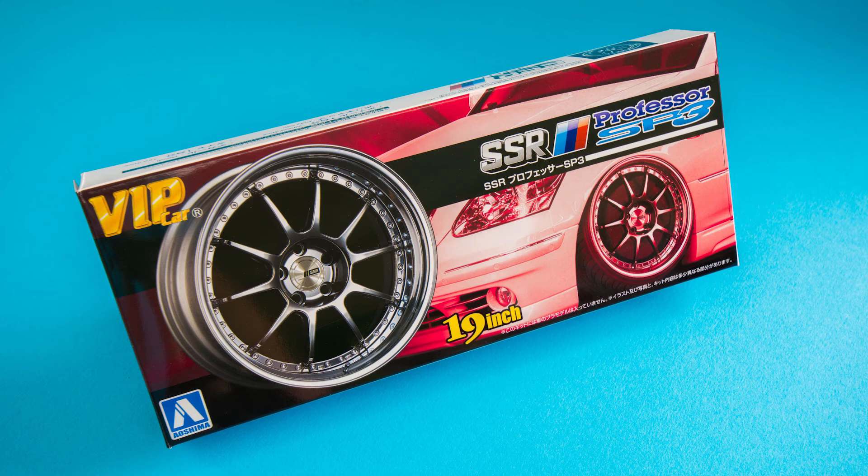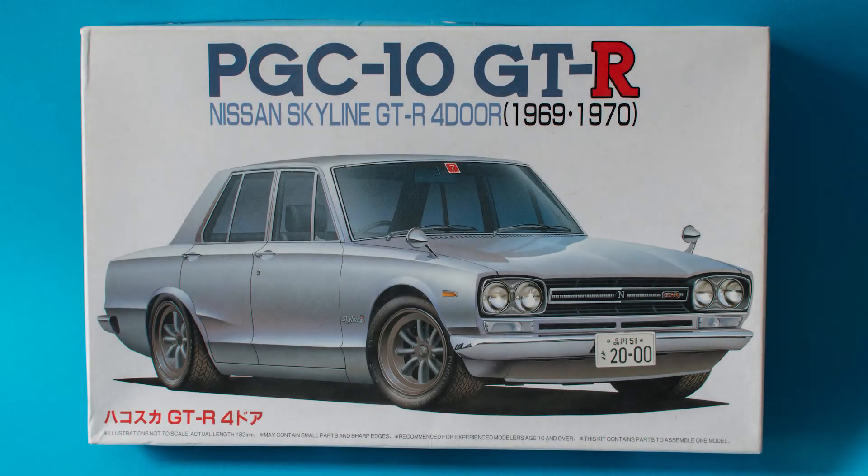I'm surprised how small they look on the Sora, but all in all they're a cracking little set of wheels. I've got a few more unboxings of the new wheels to come, so keep an eye out for them guys. Coming up next we've got the Fujimi PGC10 GTR — the Nissan Skyline 4-door. I'll see you there guys, take it easy, bye bye!